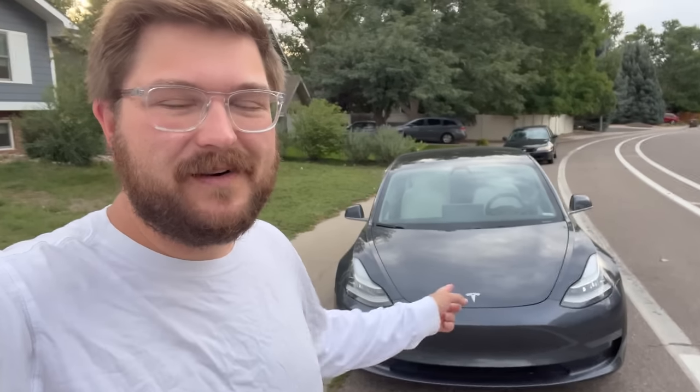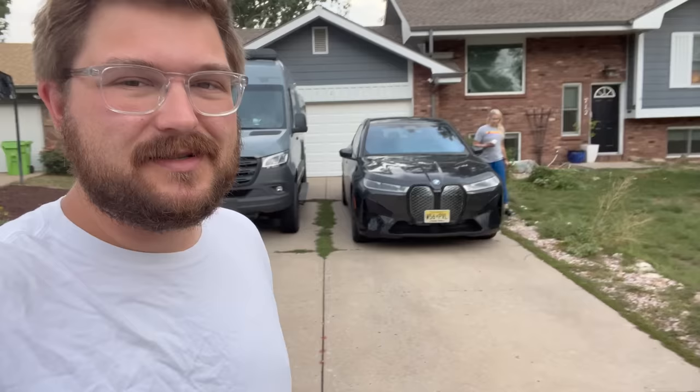Hello, good morning, and welcome to another Kyle Conner YouTube channel video. Today we have some updates to do. We're heading out — it's currently 7:15 in the morning — heading to drop off our Tesla Model 3 at Tesla Service.